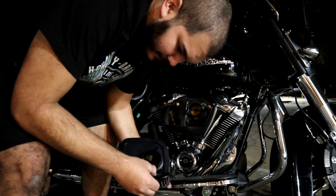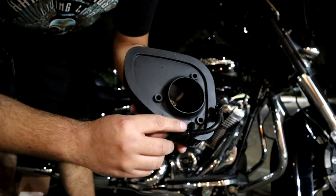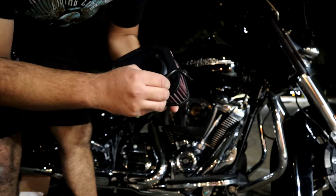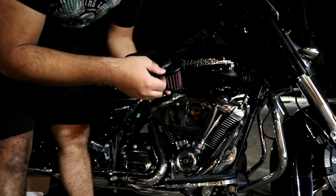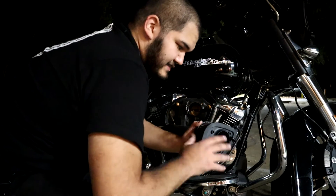There are lots of different bends in it, so you're going to want to take your time. When you do have it all the way through, there's going to be a little notch where you can set it up and lock it in there. Just like that, we've got it all set up.